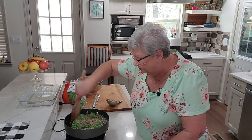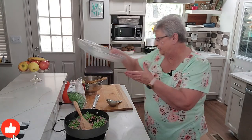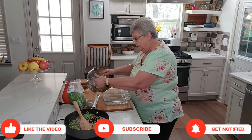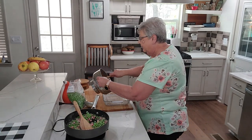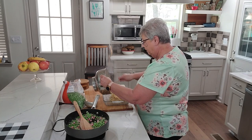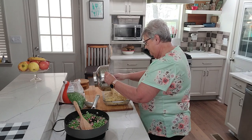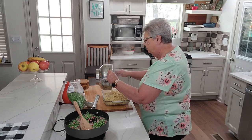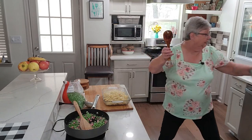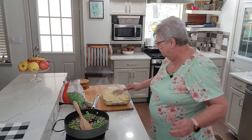I've got my casserole dish — we're not cooking in it, I'm just putting everything together in it. I'm going to add my pasta. Remember, we drained the pasta but we did not rinse it. Oh, I love bow tie pasta! That's a lot of pasta.